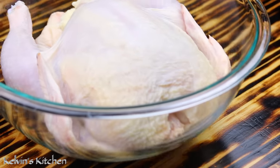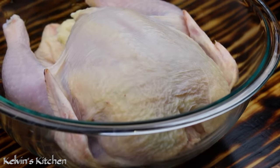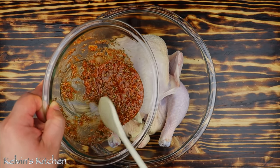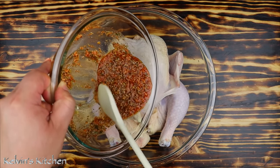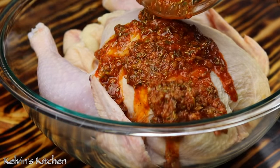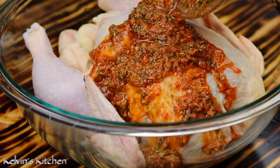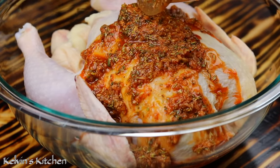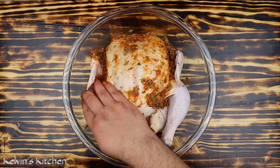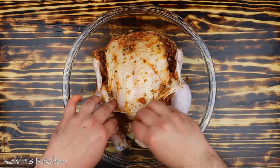We are using a five and a half pound small chicken, which I already cleaned and rinsed in cold water and vinegar. Pour the marinade over the chicken and rub the marinade inside and out, all over the chicken.